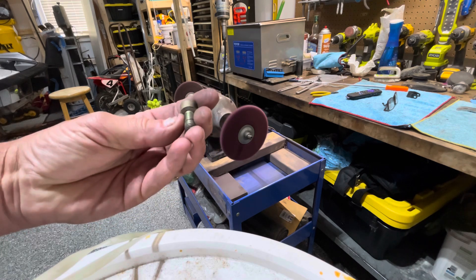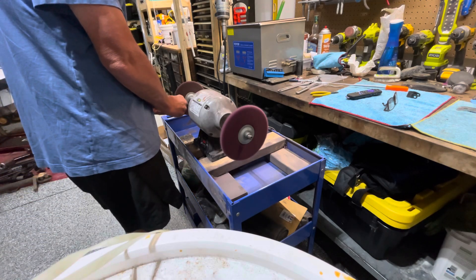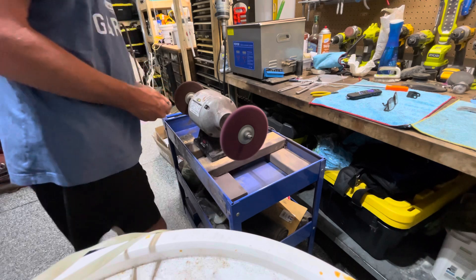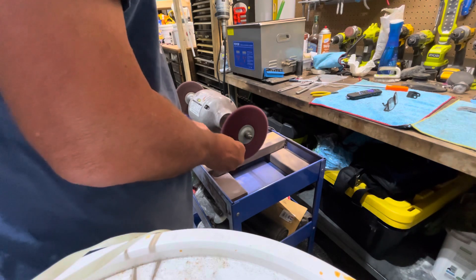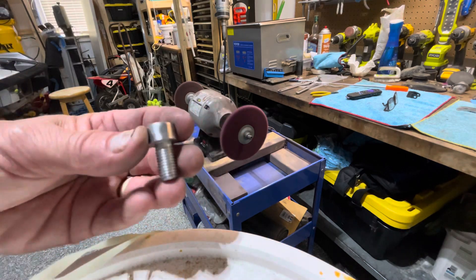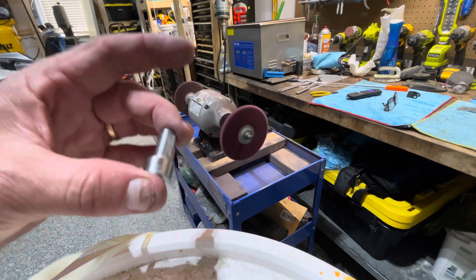Here's another example — this is a bolt. It's got some gold zinc on it and also some black paint. I'll show you how easy it is. There's a rough wheel I use sometimes to get some of the scratches out and get a better finish. As you can see, it makes pretty quick work of it. I've gotten to where I don't use this quite as much, just because the muriatic acid usually takes all the rust and finish off.